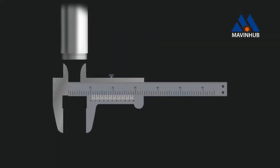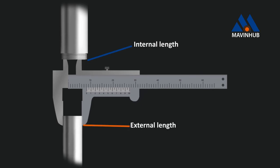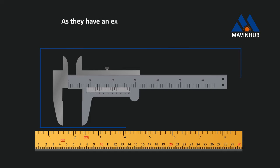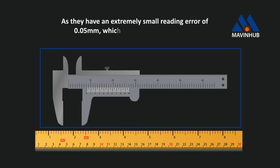The main use of a Vernier caliper is to measure the internal or external dimensions of a rigid body with high precision. Vernier calipers are preferred over other measuring devices as they have an extremely small reading error of 0.05 millimeter, which is around 0.001 inch.